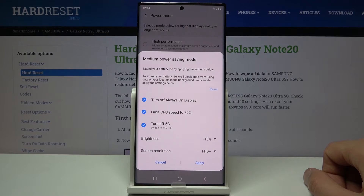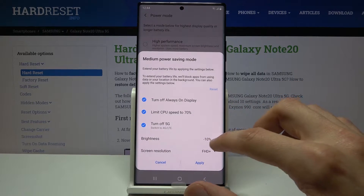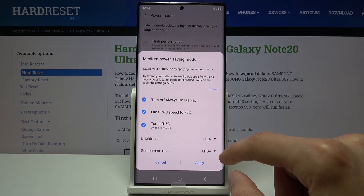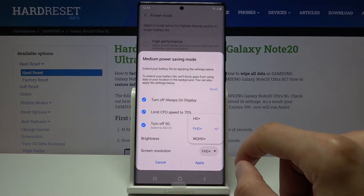By default it will turn off the always-on display, limit the CPU speed to 70%, turn off 5G and switch to only 4G and LTE, drop down the brightness by 10% — that will be the max brightness at that point — and then also the screen resolution will be dropped to Full HD Plus.